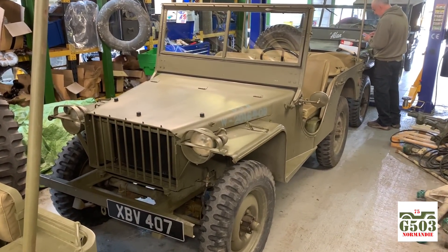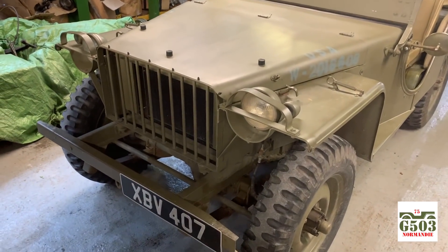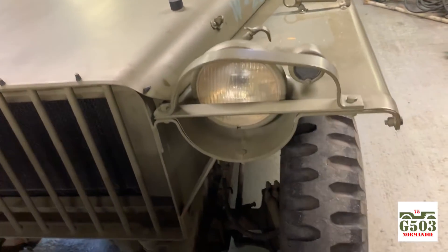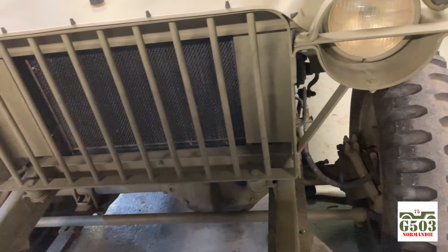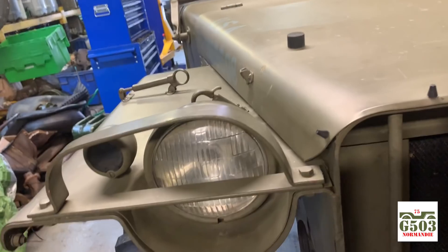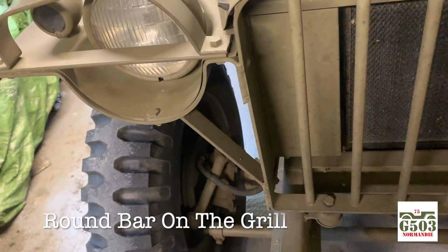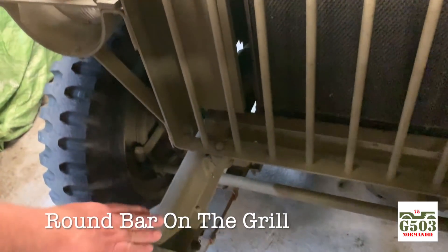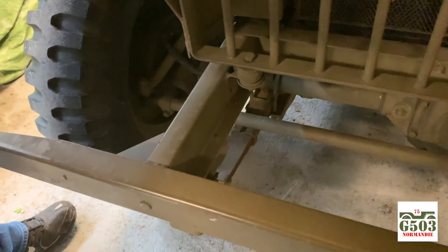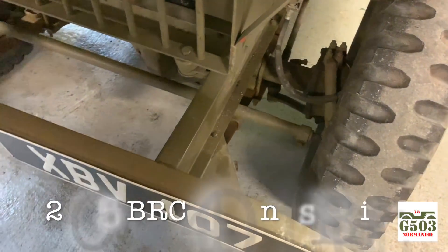We are looking at a 1941 BRC-40 at the actual Joe's Motor Pool. The most definitive area of this vehicle to me is the front end, where you've got your headlights recessed into the fenders as they are, with these guards. That frame is a super lightweight frame — really almost a unibody. It's kind of almost square channel.